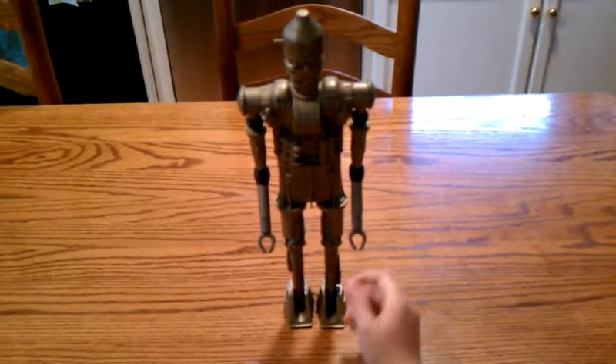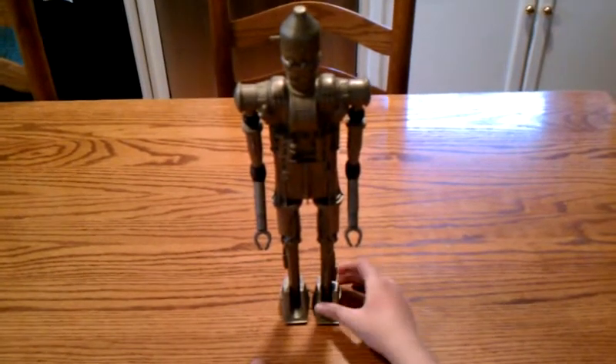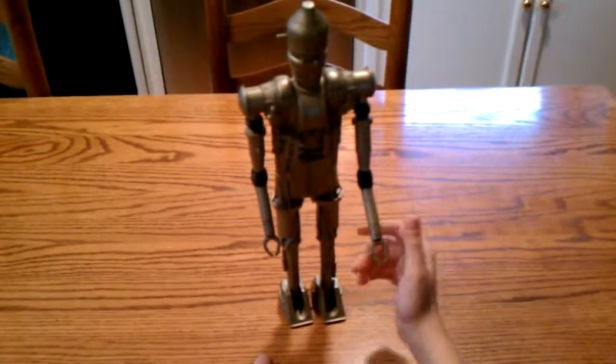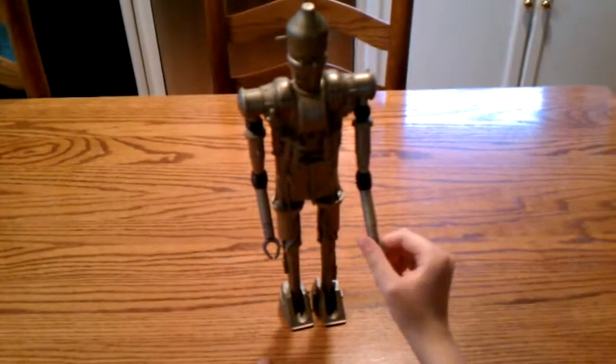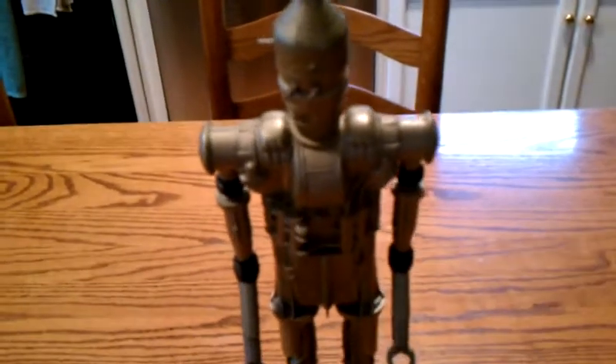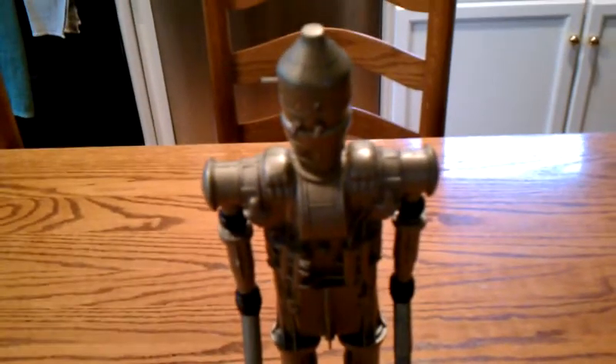Hello everybody, this is another action figure review from BoPlayer2000, and this one is going to be on the Vintage IG-88. This is the most rare 12-inch figure from the Vintage Star Wars line you can buy, and he's probably in the range of $100.